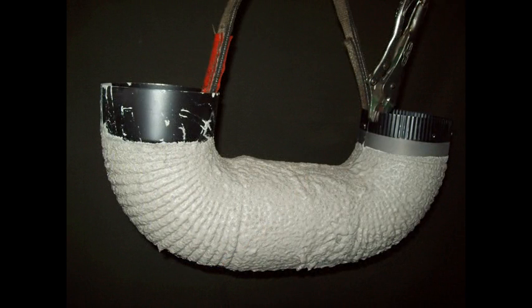This is the final one. It has several coats on it, finished up with another ceramic slurry dip at the end.